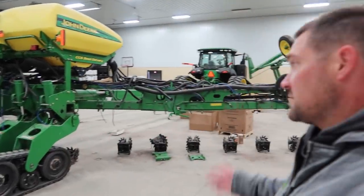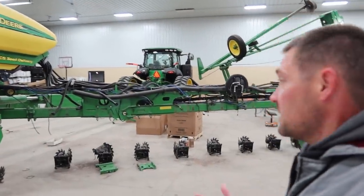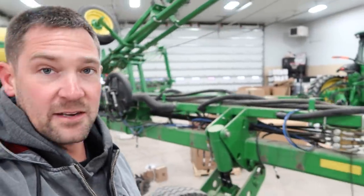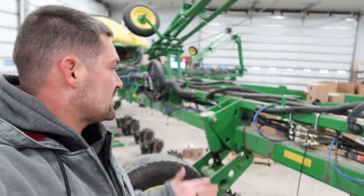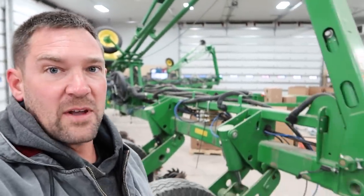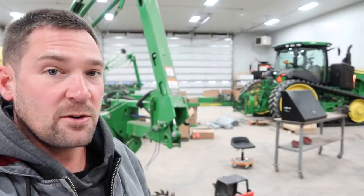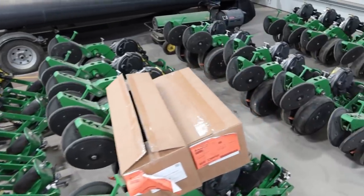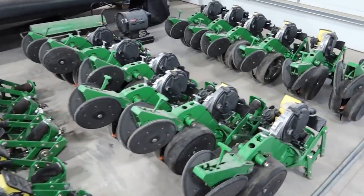This is our 2013 planter, so it's about eight years old now. Planters have a decent amount of wear parts on them, and this thing had gotten to the point where it had just enough acres on it that we were going to have to start replacing some parts to keep the tolerances tight so that it did a good job. If you missed the recent video where we tore the thing completely apart and stripped all the row units off it, make sure you go back and check that out.